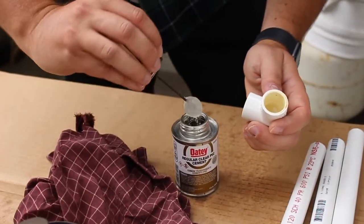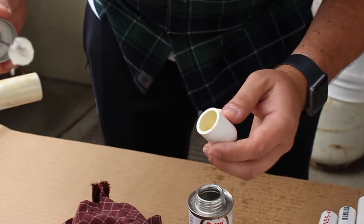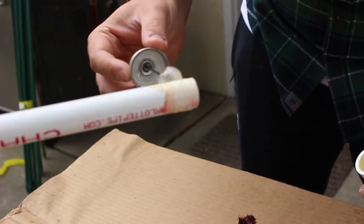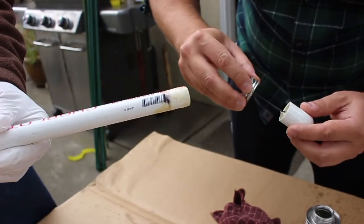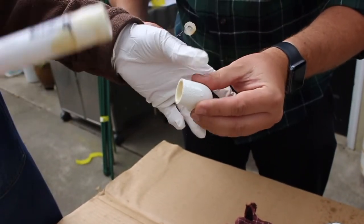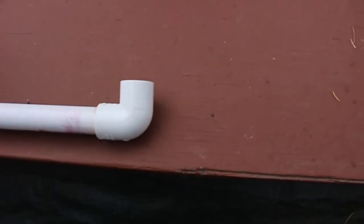Next we have the glue. You want to make sure that you get a good amount of glue on the stick, and you also want to put glue into the elbow. Then once you do that, you just insert the two pieces together, just like that.